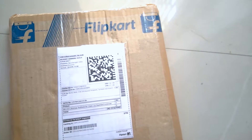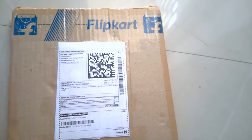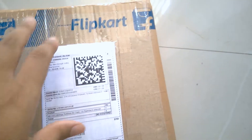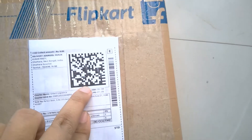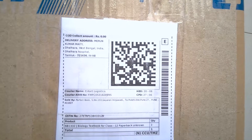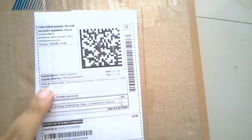On my channel I first unboxed a Java book, and today I'm also unboxing a book. I ordered it from Flipkart — you can see the branding and my delivery address. The price is most probably 180 rupees plus extra delivery charges, so the total is around 325 rupees.